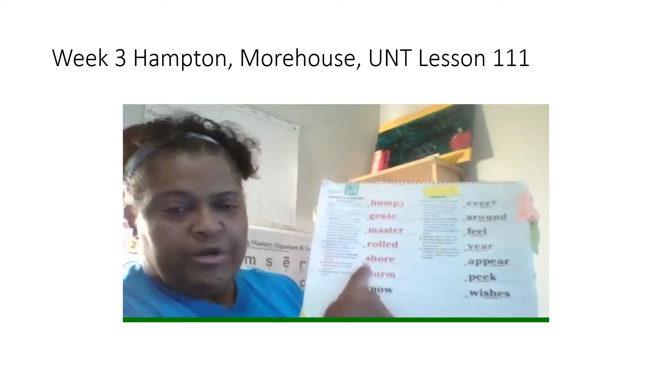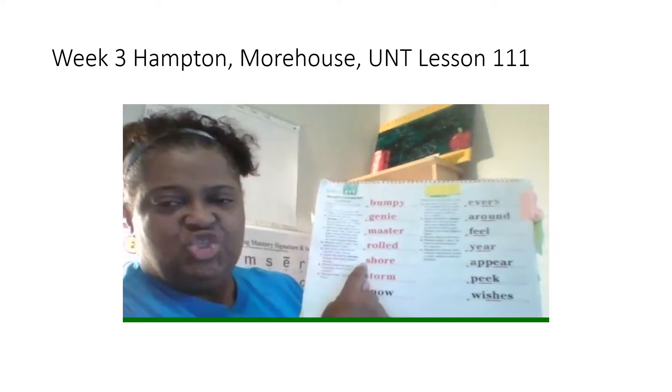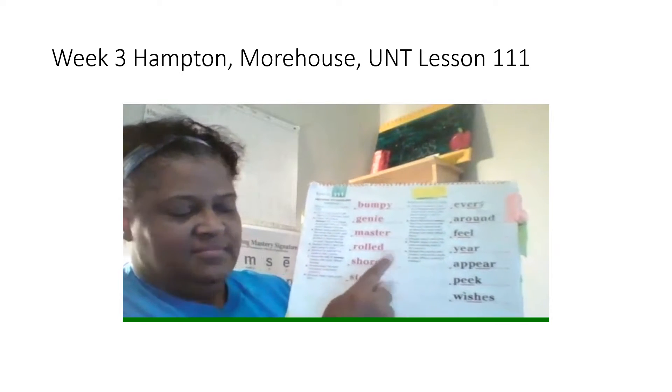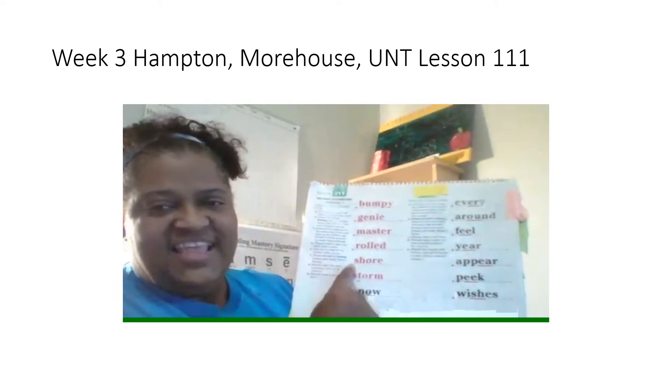Next word, shore. What word? Yes, shore. Spell it. Get ready. What word? Yes, shore.